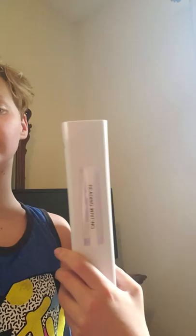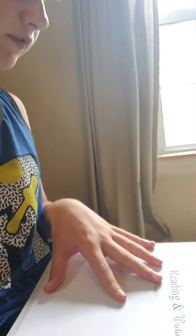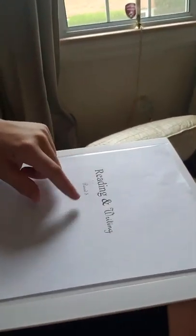We're going to start with decorating your binder. The first step is you just need a regular binder and a printer so you can print off a slip to put into the binder. You also need to know what you're going to use the binder for. For this specific binder, I'm using it for reading and writing class. Let me go ahead and put this in.